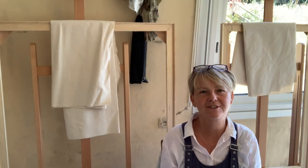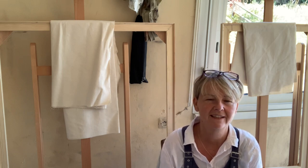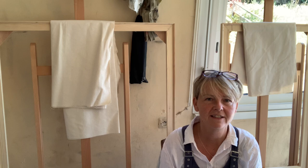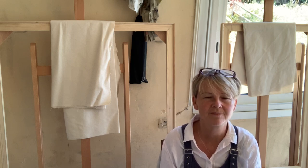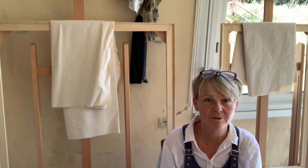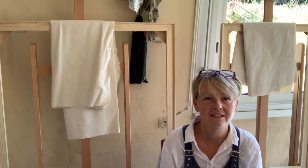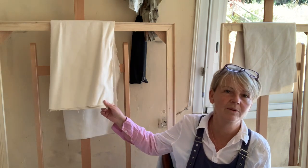So there we go, start to finish of a painting called the Birmingham Triptych, which is now safely with the collectors who commissioned it for me. Hopefully you found that interesting and I hope that you continue to follow me on Instagram and check out my website to see how these two are going to progress.